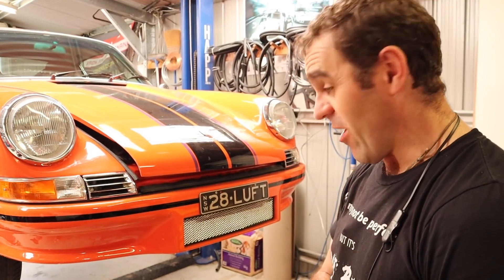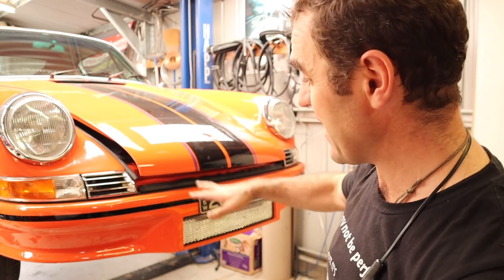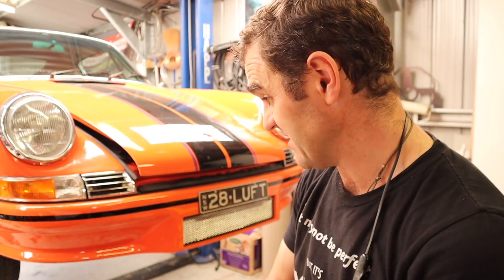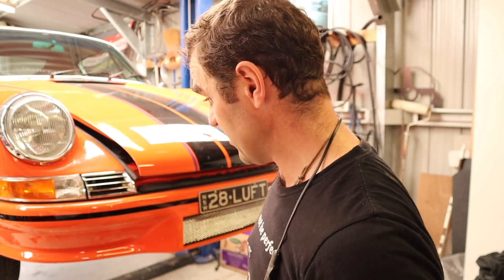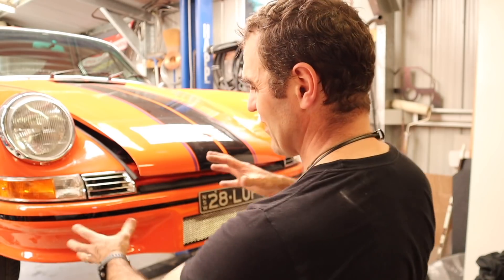That is quite an ugly PPF job, but it's covered all the main areas so it'll be reasonably protected before I head to Tasmania and get absolutely hammered on some of those very rough roads. It's very difficult doing a neat PPF job over a bunch of paint chips — you really want the paint to be flat first — so the rough surface and all the complex curves didn't help, but I've got something there that's going to protect me for now.